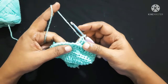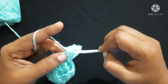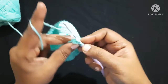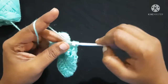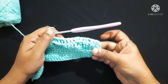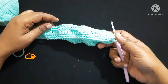You have to follow the same pattern: front post double crochet for four stitches, then back post double crochet for four stitches, and continue this till you reach the end. Finish by doing a slip stitch in the first front post double crochet. After completing the round it looks like this.